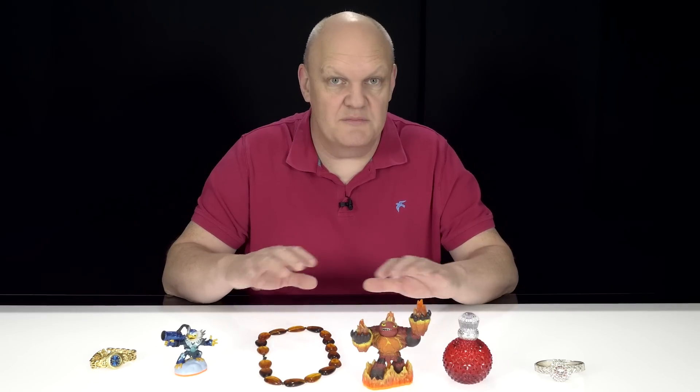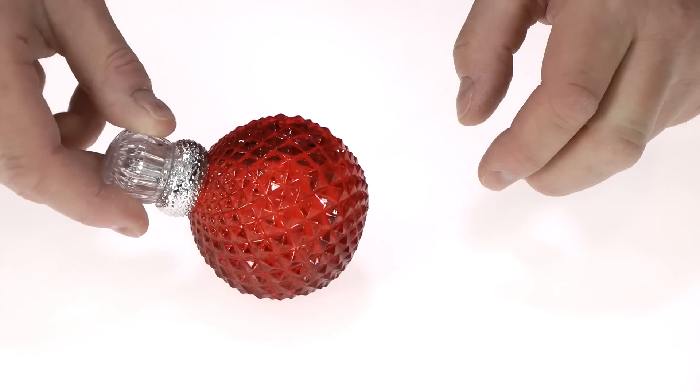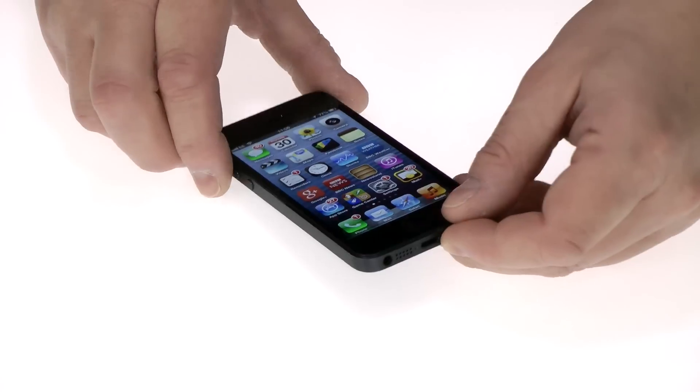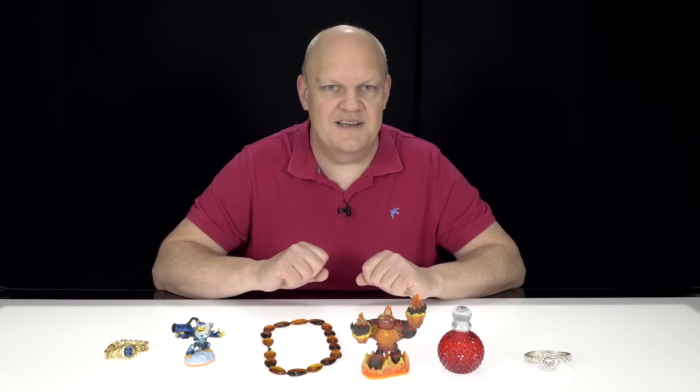If you'd like to present small items like these in video but make them look like they were photoshopped onto a white background — but still in video — like this, this, this or this, then in this video I'll show you how you can get this lit from beneath effect and make your videos and products really stand out.